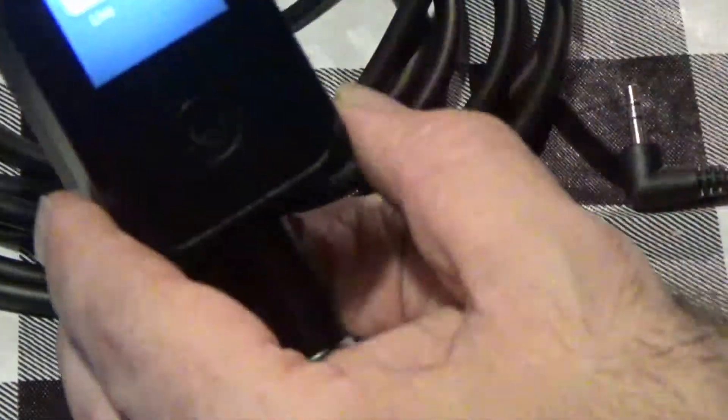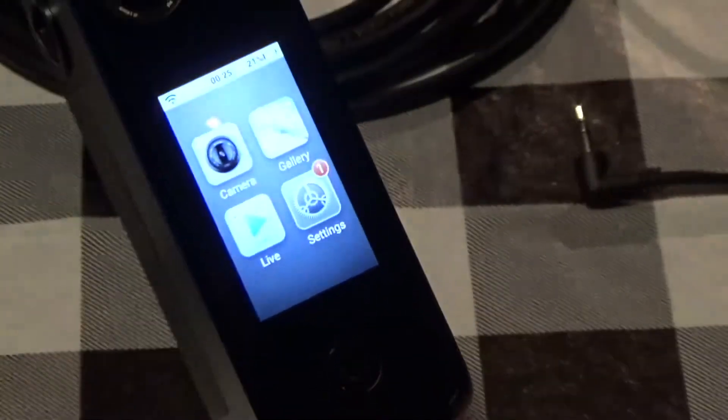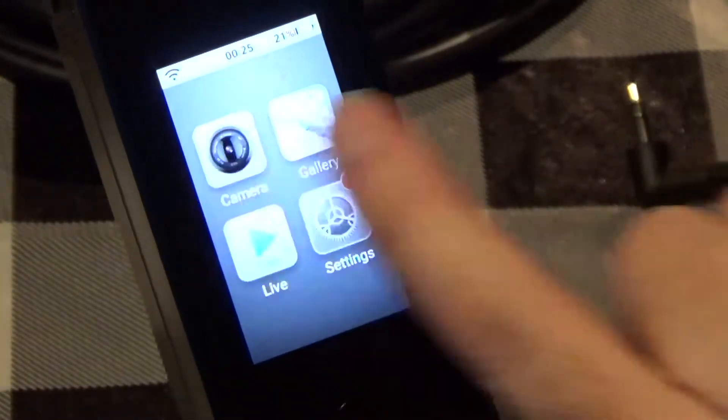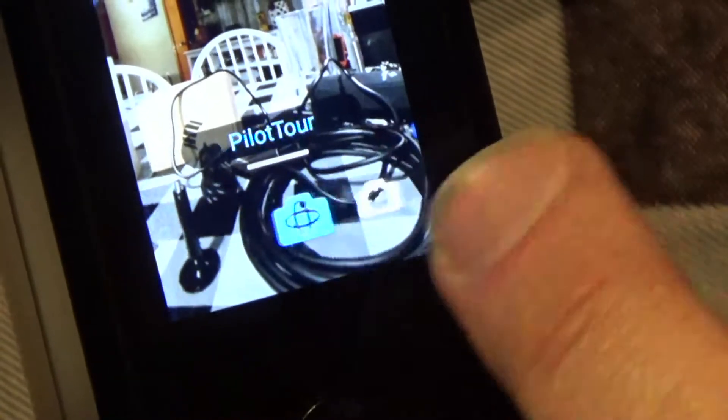What LabPano has is what they call their Pilot Tour, built right into the Pilot One camera. In the camera settings at the bottom there are different modes: regular camera, time-lapse video, their Pilot Tour, unstitched videos, and Google Street View. I'm going to pick Pilot Tour.